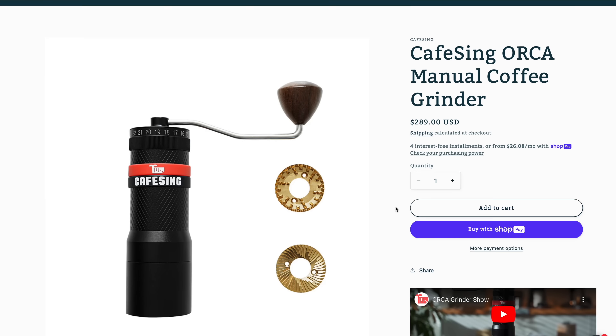Before we get started, Café Singh reached out and offered to send us the Orca — no money exchanged hands, and they've had no say in what we've put in this video. A huge thanks to Benki Brewing Tools for helping with all of the logistics. If you're buying any coffee gear, use the link in the description below to get 5% off. It also helps the channel.